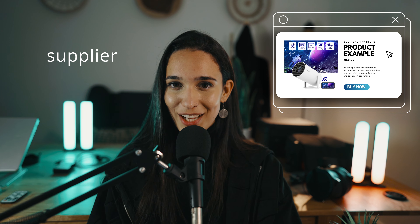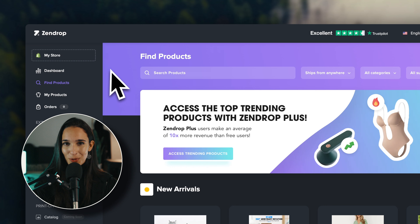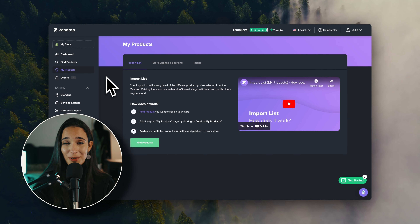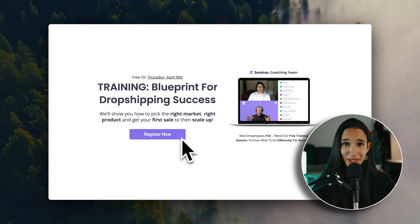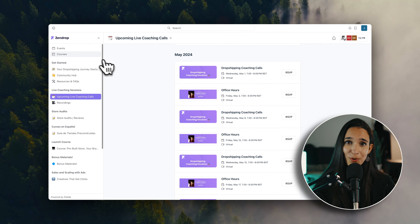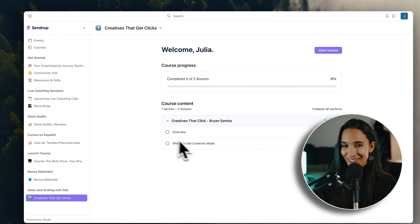Now this dropshipping setup is not ready yet — we still need a supplier so that we can actually source the products and import them into Shopify. In the description of this video, you will also find a link to Zendrop. Inside their platform, you can source any products you would like and then very easily import them into your Shopify store. If you use the free trial offer linked in the description, you will also get access to personal coaching with a seven-figure dropshipper on a weekly basis — weekly coaching calls where you can ask questions and learn personally from somebody who is very, very successful in dropshipping. You'll also get access to a hub of marketing courses, so you'll really be guided every step of the way until you make a sale and as you scale.